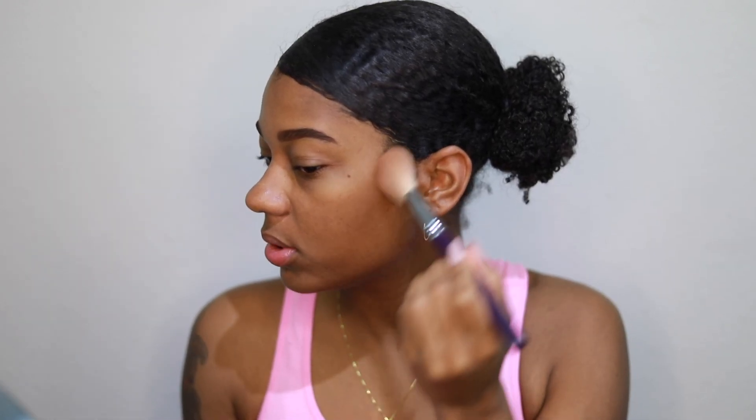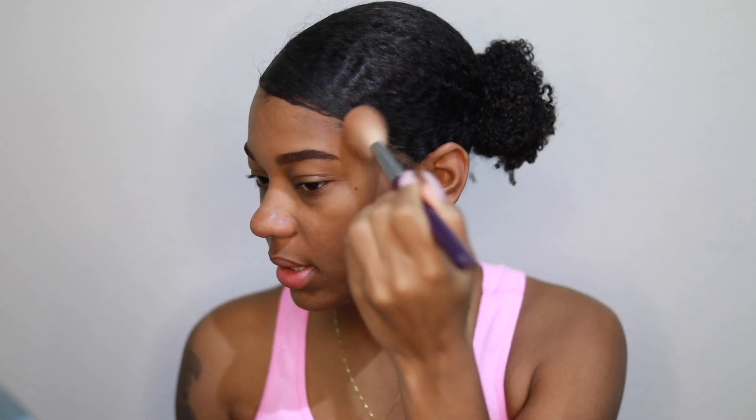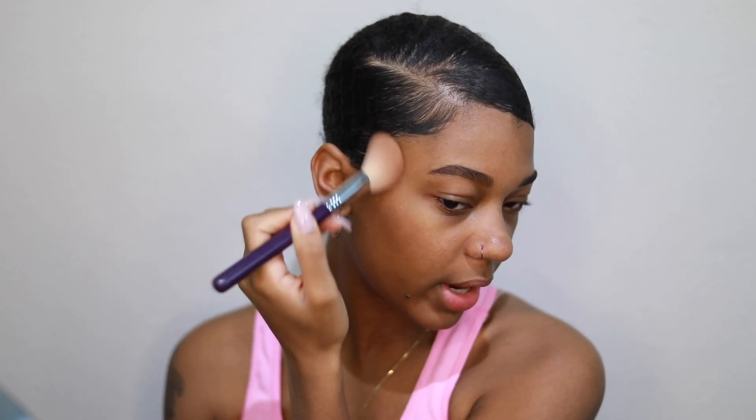I'm going to use this color right here — I believe it's called Havana. I'm going into my cheekbones and using this as a bronzer, but I want to add some definition to my face since I'm not putting anything else on. This helps add some color. If you're used to wearing makeup, you can do it without foundation — this is the way to combat that heavy feeling. Just straight face and skin.